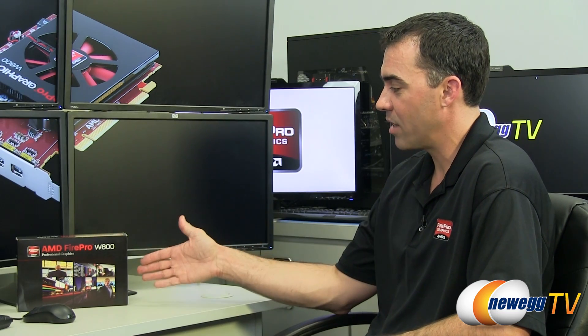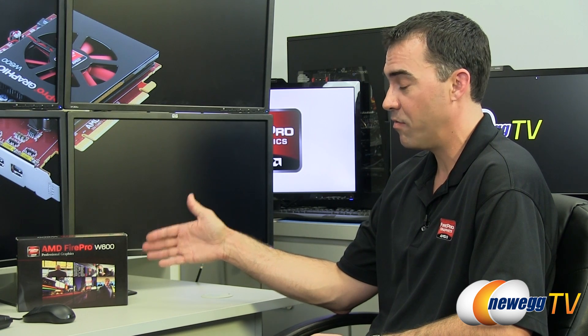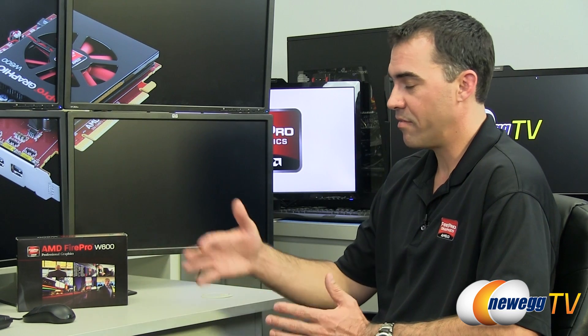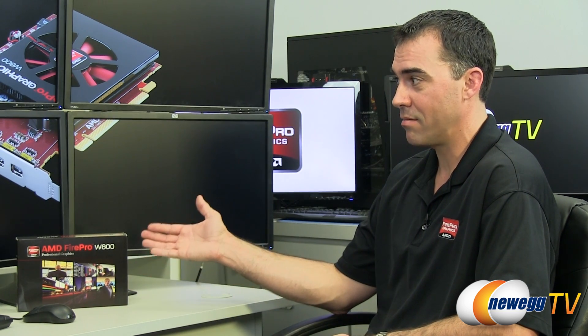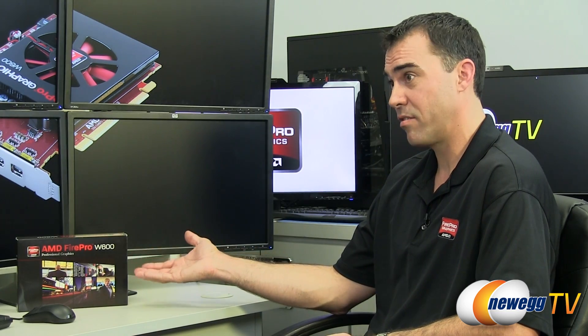The nice thing about a solution like this is that it's a very small card — full height but half length — with a 75-watt power envelope, so it's a very dense solution in terms of how many displays you can run off one card. If you need more than six displays, say twelve, you can run two or more of these cards in the same workstation chassis and sync them together with an S400 synchronization board to get even more screen real estate.